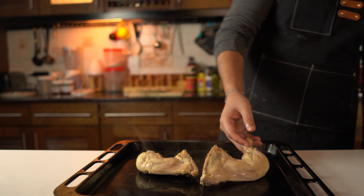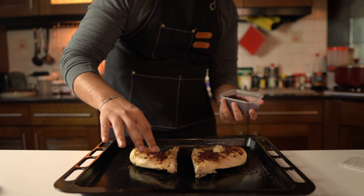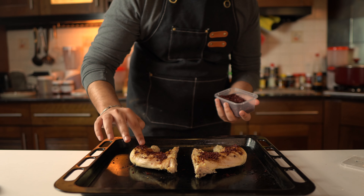Once your chicken is boiled, remove it onto a baking tray and season with paprika and sumac. Sumac, if you've never tried it, is an incredible spice — it's super tangy and salty, and I'm honestly obsessed with it. Then let's keep the chicken on the side and move on to our caramelized onions.